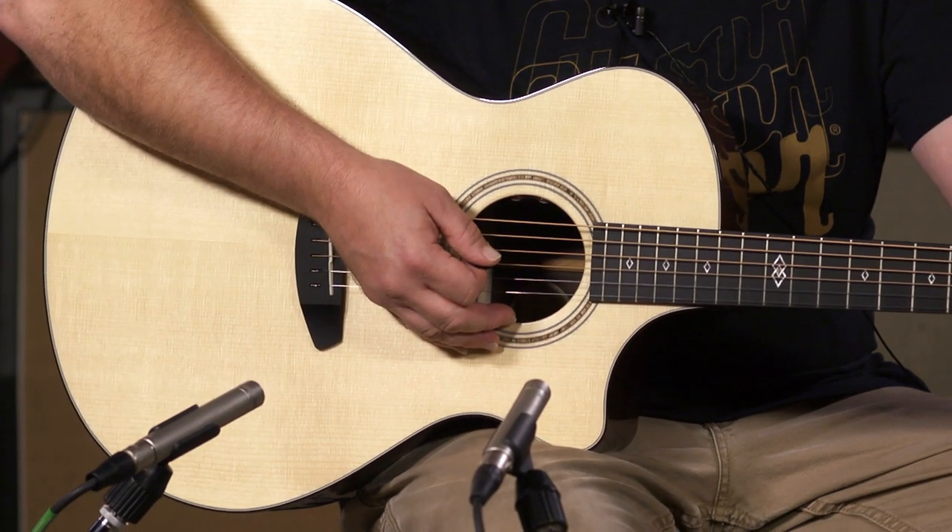Excellent instrument at an excellent price point. I've really been taken with lately doing these demos of the Breedloves. They're incredible instruments and they just keep proving themselves as being a big hitter in the acoustic guitar world.